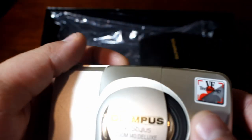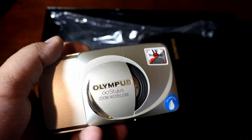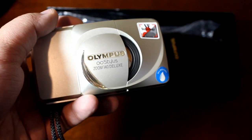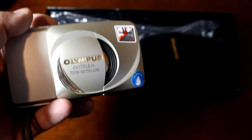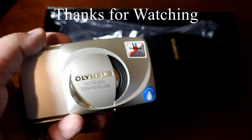So I hope you guys like this opening to our new series. I just love cameras — all kinds of cameras — and I hope this encourages you to go out, buy a camera, and shoot it. I hope you guys have a great day. Bye!